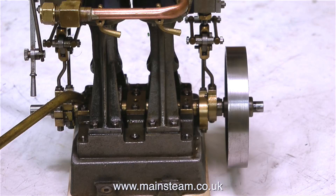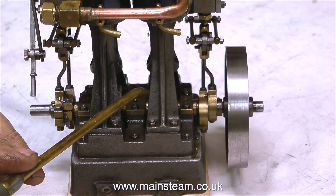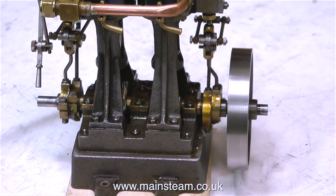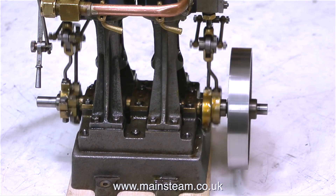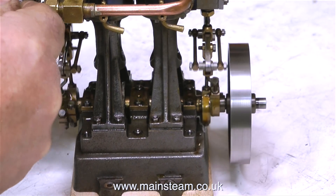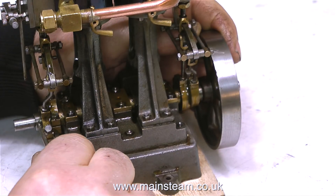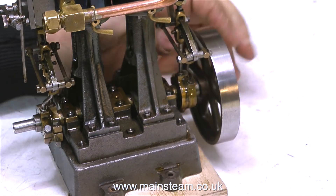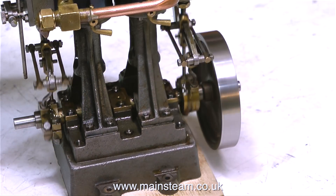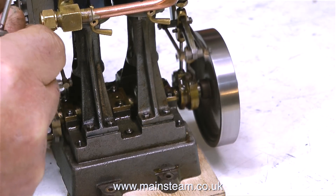When I move the reversing lever, the expansion link swings across and changes which eccentric drives the valve spindle. It's quite simple but very clever. This is called Stephenson's link valve gear and it's very common on engines of this type. With this engine I cannot adjust the inner eccentric independently — it's pegged to the outer one, so as I adjust the outer eccentric the inner one moves by exactly the same amount.